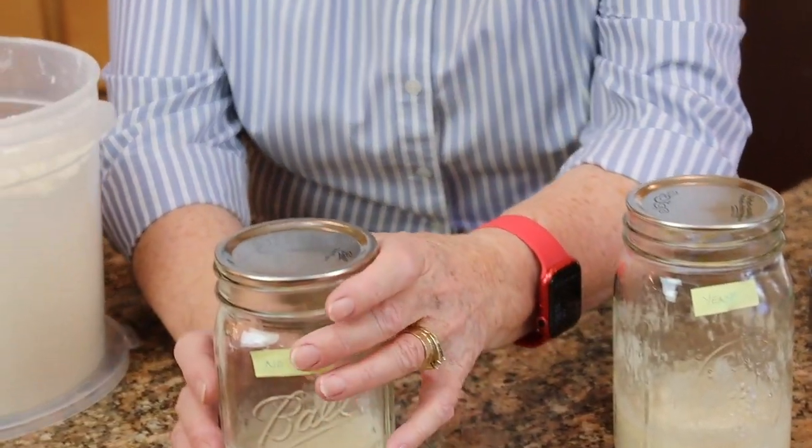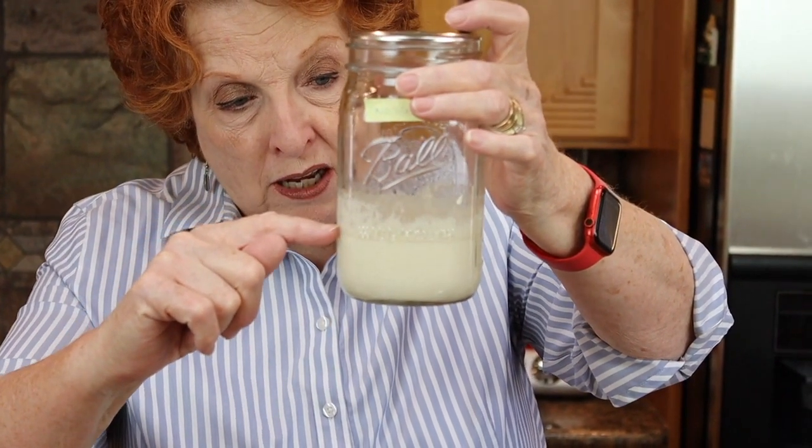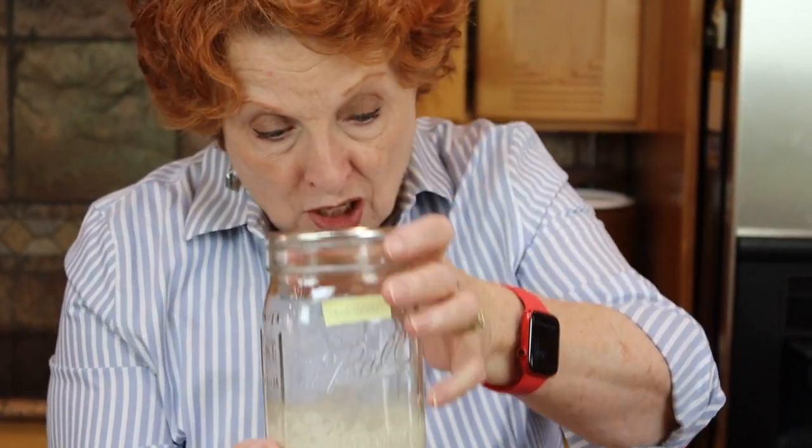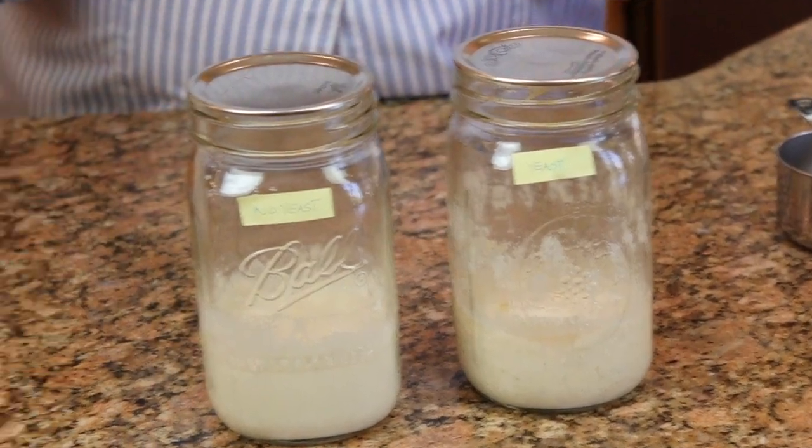On the no-yeast starter I don't see hooch. It rose up to this point and then came back down. Now I might be a little concerned — there are very few bubbles here, and I don't see any bubbles here. Is it dead?